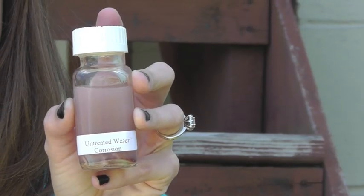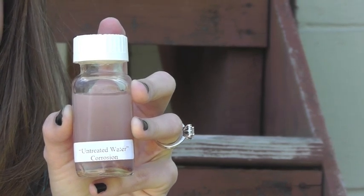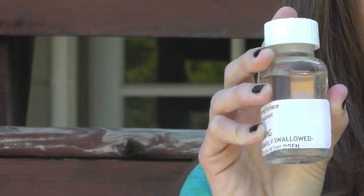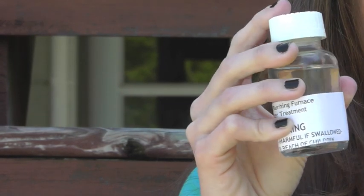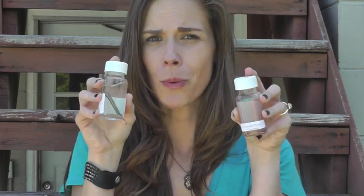The reason why today is so important are these two little examples. Each of these bottles has a piece of steel — the same steel that constructs your Hawken Energy outdoor wood furnace. This first bottle has that steel in water without proper treatment. The second bottle has that same steel with proper water treatment. Can you see the difference? Which water would you rather have?